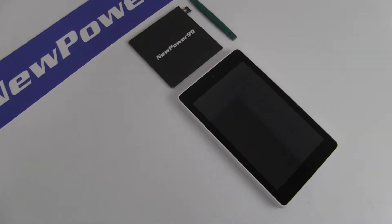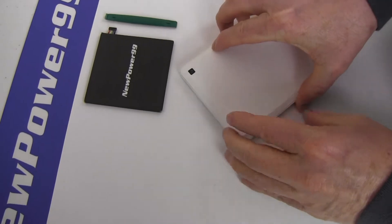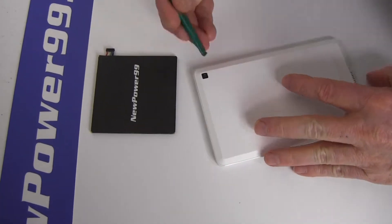Begin by using the special tool provided in your kit from newpower99.com to open your Amazon Kindle Fire HD 6.